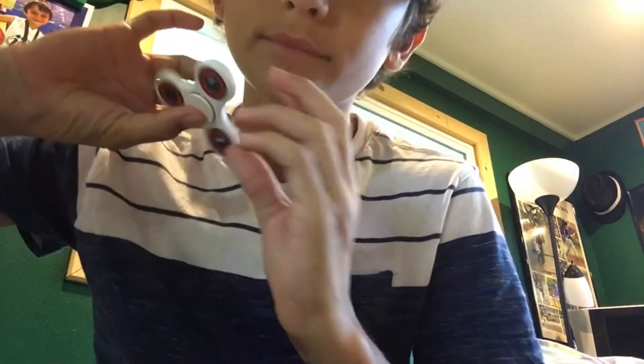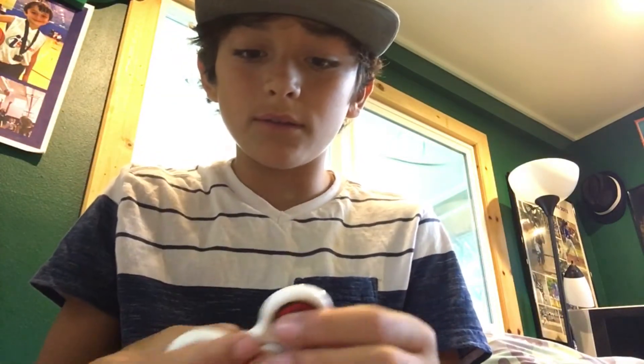So the first trick is kind of for beginners. What you want to do is grab your middle finger and your thumb, put it on like that, and then you spin it. What you want to do next is take off your thumb and put it so it balances.